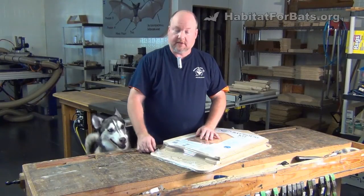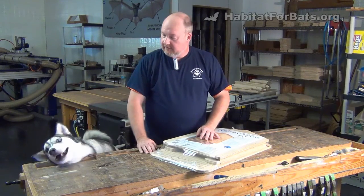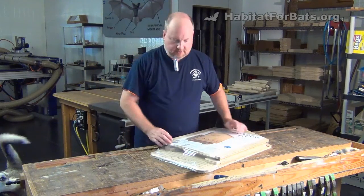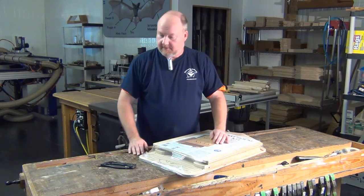Three chambers on the inside, three-quarter inch chambers. Hey Benny, thank you for helping me out here. Yes, I'm introducing the kit to everyone, just like you said. He likes to help out in the shop — he keeps the bears out. We haven't seen a bear in here, so he must be doing his job.